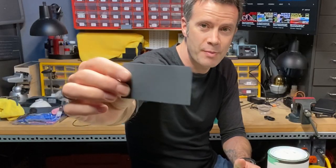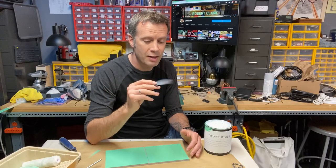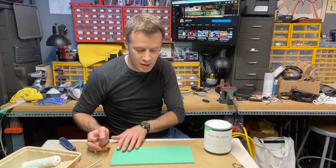Now what I'm going to do is take a piece of 1000 grit sandpaper. This is specialty sandpaper — it might be difficult to find at the big box hardware stores, but you can find it at craft stores, specialty stores, and paint shops. Automotive paint shops will undoubtedly have it, and you can order it online. So it's 1000 grit sandpaper.